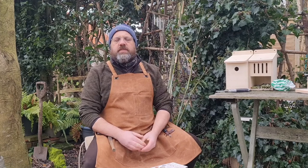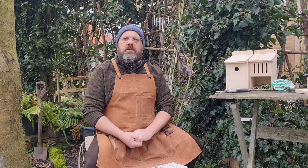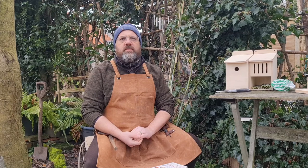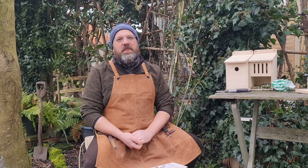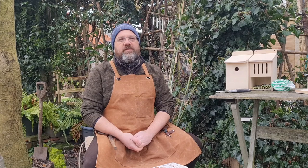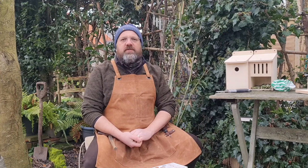Other birds that might nest in your garden include the blackbird and the song thrush, which are similar in size. There are lots of different calls, and you might notice a goldfinch call in there too. You may be able to find a book with song descriptions and recordings, or little apps on the web that will help you identify the birdsong in your garden.